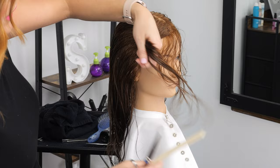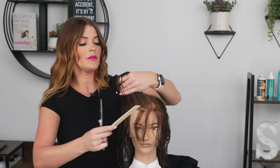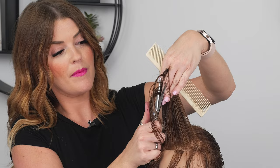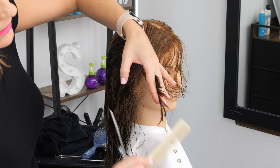You'll see how much length we're removing along the front for our face frame. Come straight up, twist, find your guide. I can see my guide forming in there — pointing my shears straight up and cut. As you let your section out, you see the flow of the layers there.